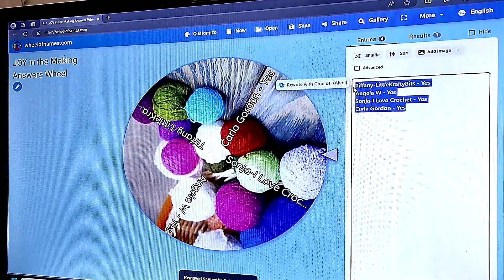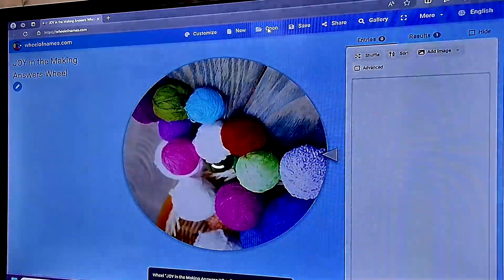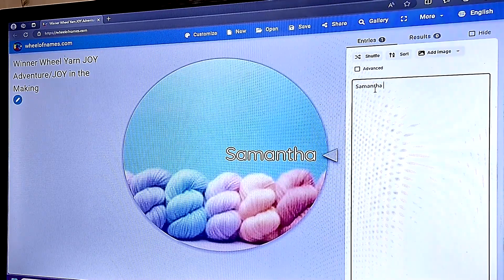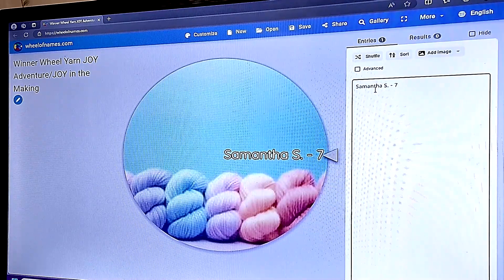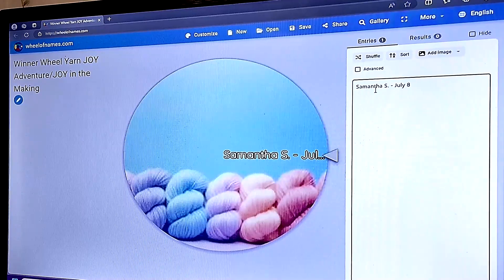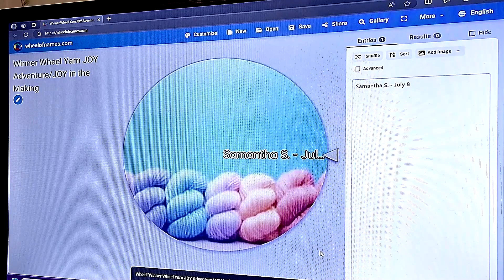We're also going to remove everyone else's name because this week will start fresh. Now let me save this and open up the big winner wheel and add Samantha. This is 7/8/24 — July 8th is when her name went on this wheel. Then we're going to save it, and that is how this is going to work.